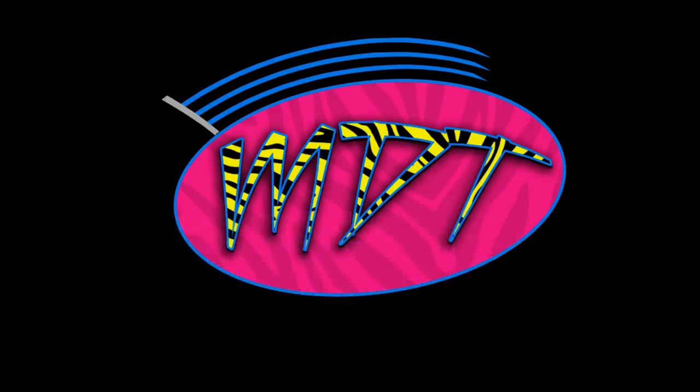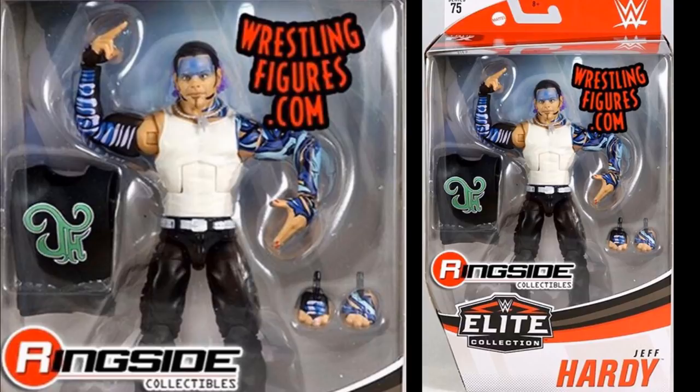First up is the Jeff Hardy figure, and it looks beautiful. This is our first Jeff Hardy with a white tank top — it's also a 2002 Jeff Hardy, which we knew it would be. Showcase Collector proving once again why he is such a reliable source. What a beautiful looking figure.